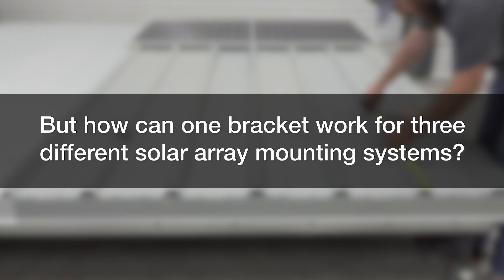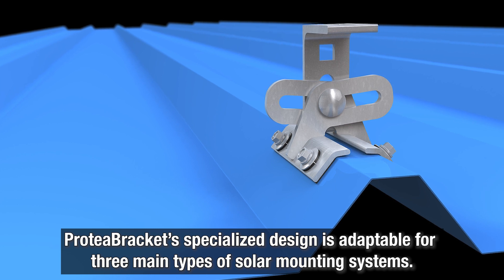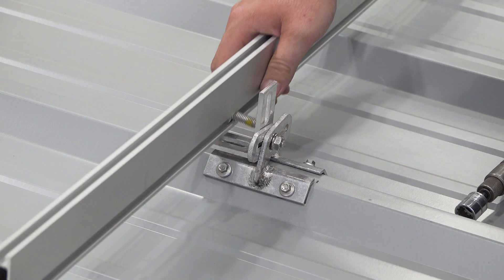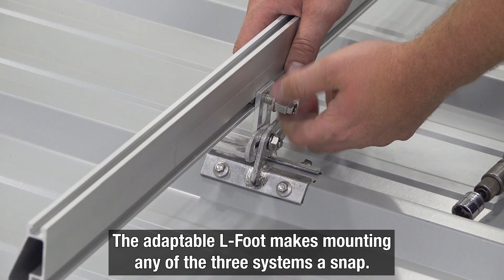How could one bracket work for three different solar array mounting systems? Protea Bracket's specialized design is adaptable for three main types: side mount rail, bottom mount rail, and PV Kit direct attach. And best of all, the versatile L-foot is part and parcel of the Protea Bracket — the component's adaptable L-foot actually makes mounting any of these three systems a snap.